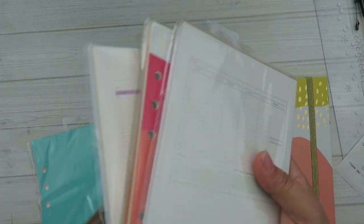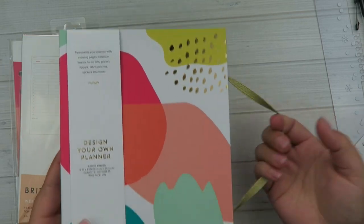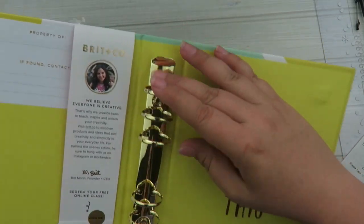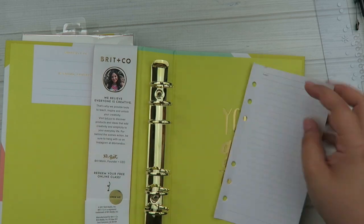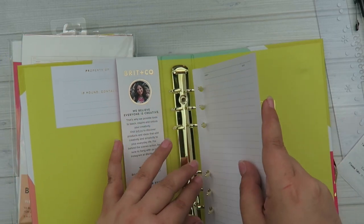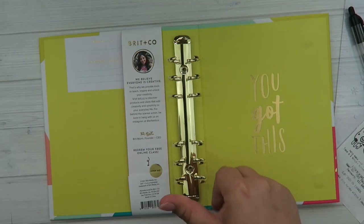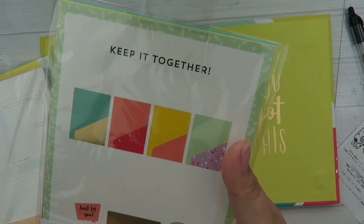They all kind of complement each other. They have this 'design your own planner' — it's a six-ring binder and this was $5.99. I just liked the cute colors with the gold accent. Again, it comes with the free class. On the inside it says 'you got this.' It has these rings — it's the same setup as a personal size planner, but because it's a binder, it's a lot wider. So personal size inserts are going to look pretty teeny in them, but you could use your personal size inserts in there — you just have all that extra space.